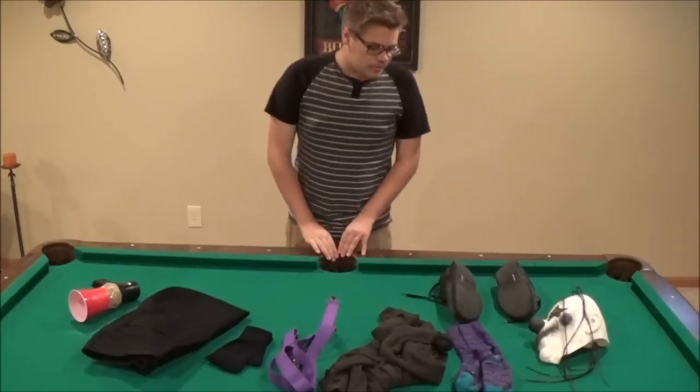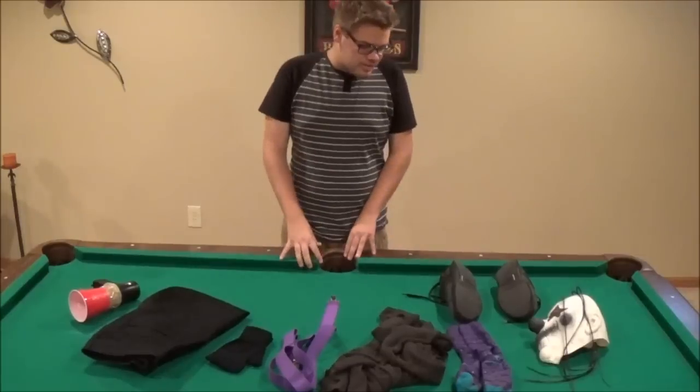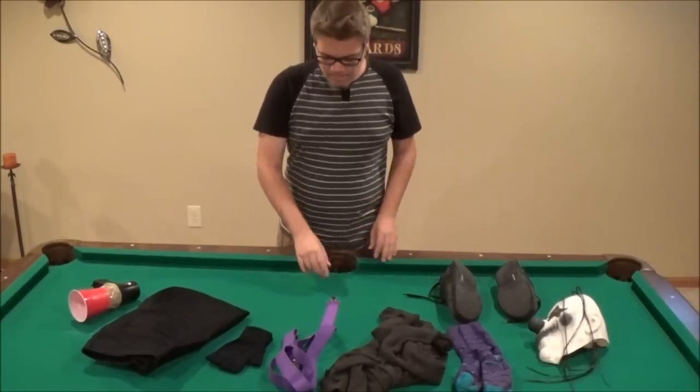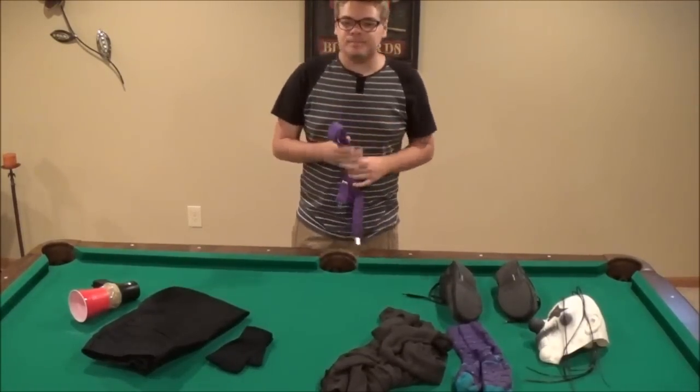So yeah, I'm going to put it on now to show you guys what it completely looks like. When I come back, I'm going to have this costume completely on.